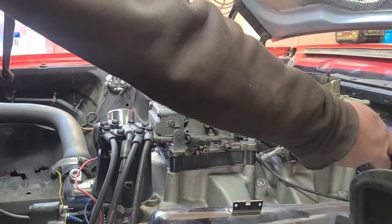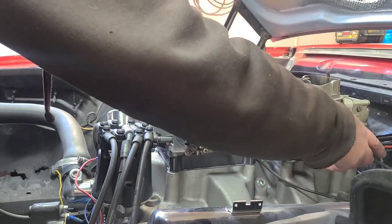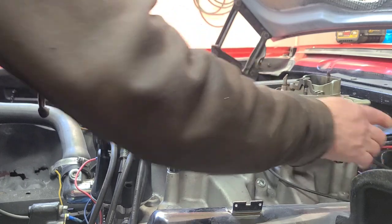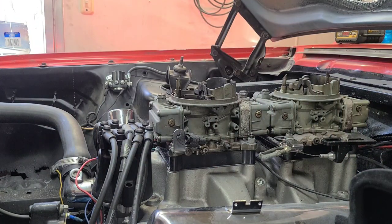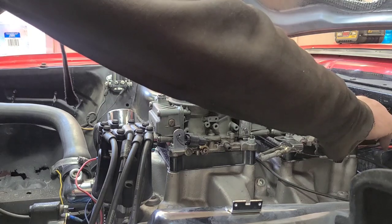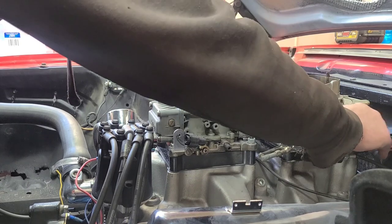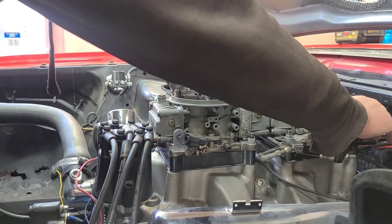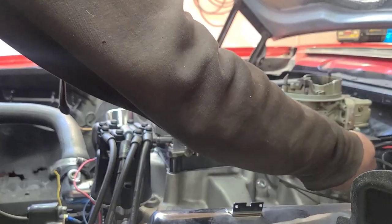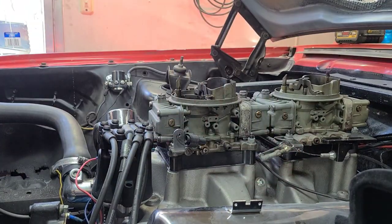Then I got involved with a nostalgia series and they wouldn't allow the 385-series engine — you know, doing the period-correct thing. So that went away. I already had an FE hanging around, was working on it, and came across a good deal on a 427 block. It needed a lot of work but the price was right, so lo and behold we're building a 427. Built it, but it always had issues — I think there were some things wrong with it from the get-go. It was not long for this world, unfortunately.